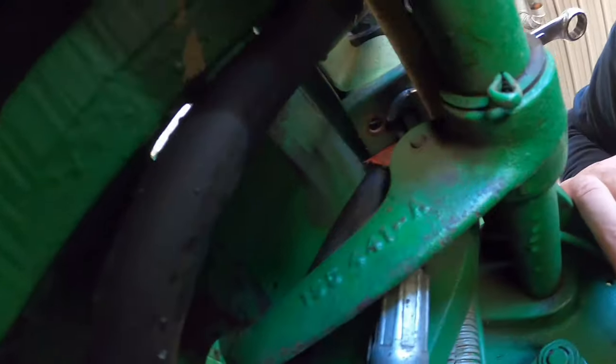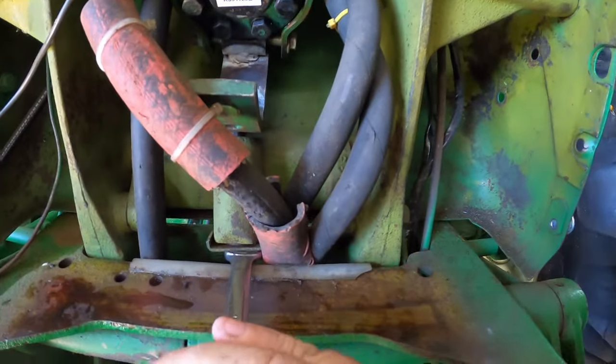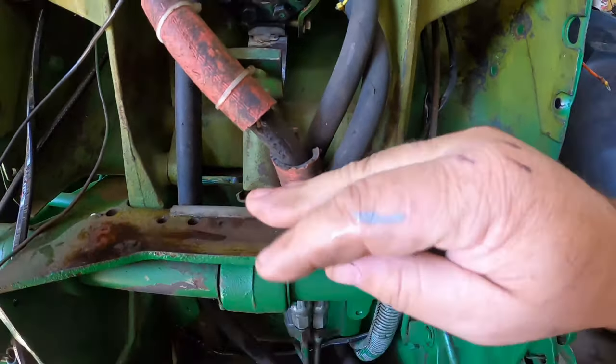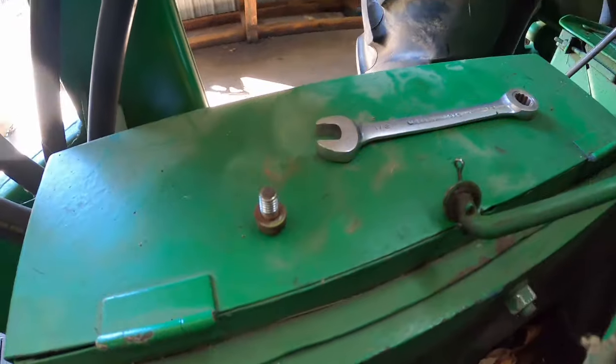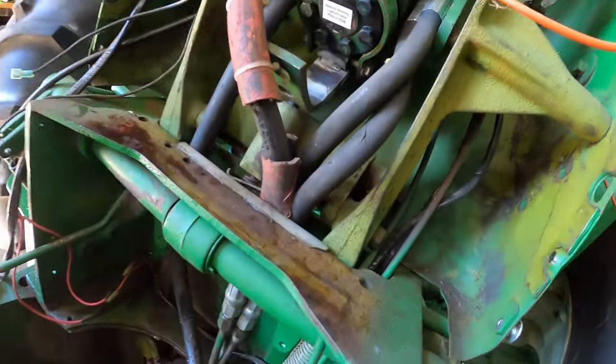On the 16s and 15s there's a bolt that is now out. I'm using this end wrench just to hold it up because there's a spring in there. The bolt is out so I'm going to pull this out — watch everything go springing.